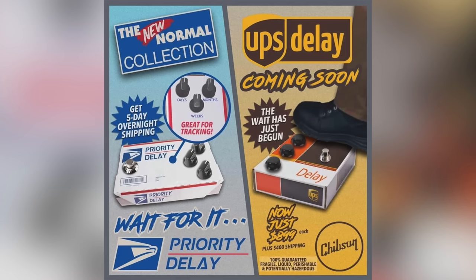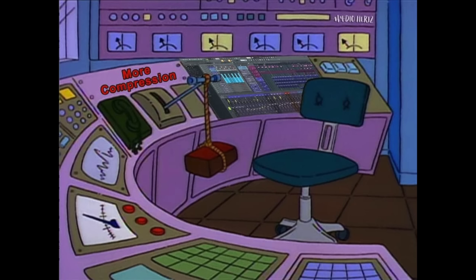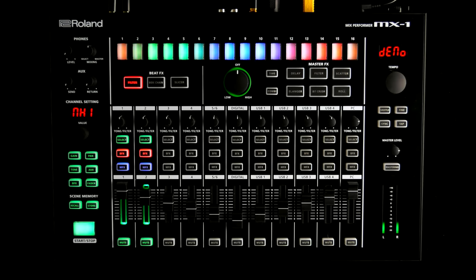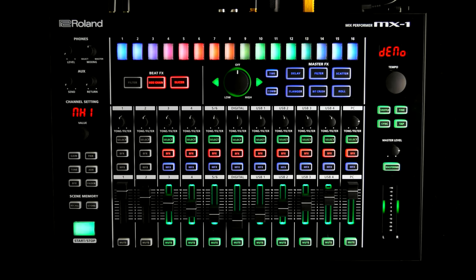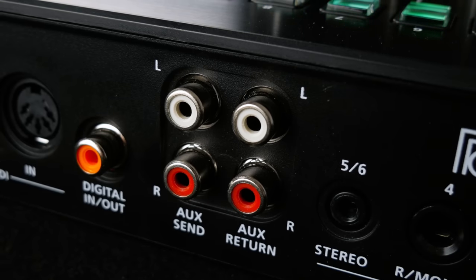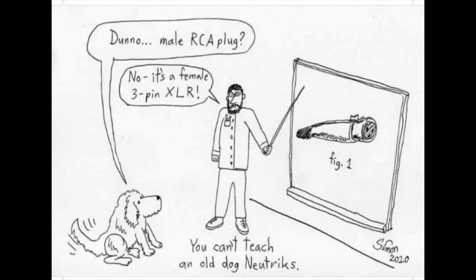I'm still trying to cope with the fact that Roland didn't include any real FX though. No bread and butter delay on an FX send, no channel or bus compressors, no real EQ, and worst of all, no reverb. You can, however, add an external FX unit using the stereo aux send return, which is RCA connectors only.